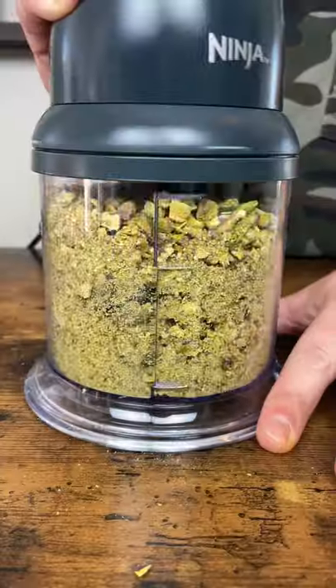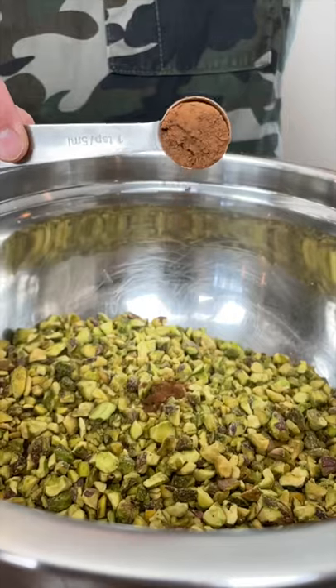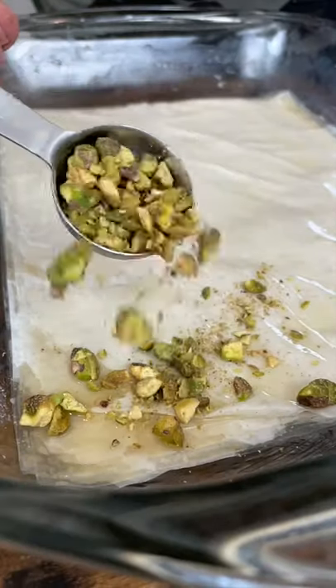You can use any nut mix. Chop nuts and toss with cinnamon. Sprinkle two to three tablespoons of nut mixture on top.